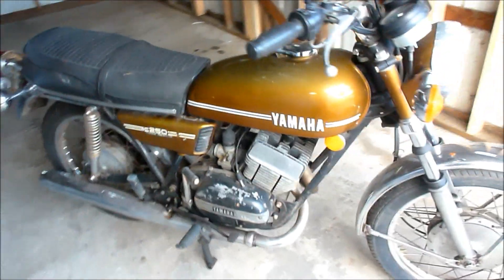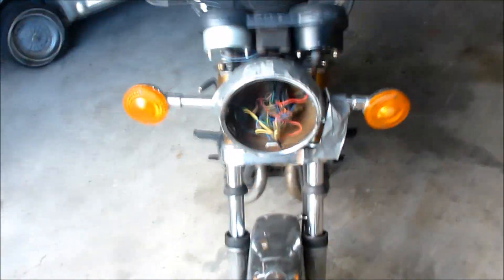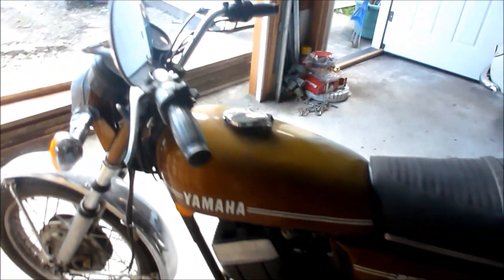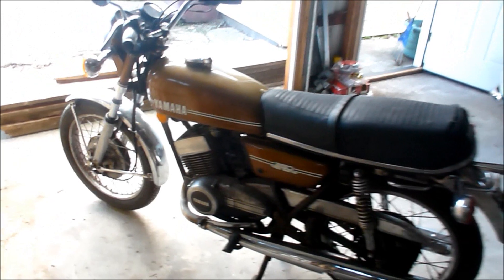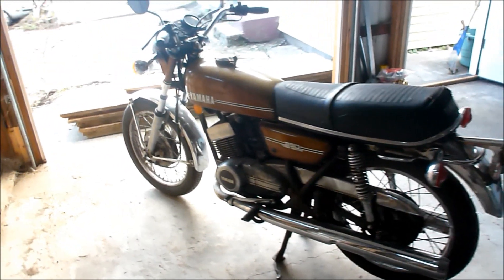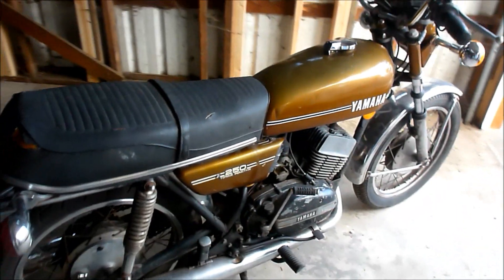This was a gift from my buddy Steve. Thanks Steve. I don't know what I'm doing with it, but I'll figure it out. It's kind of a cool motorcycle — 1974 Yamaha RD 250. It's classy.